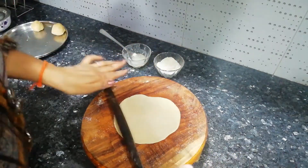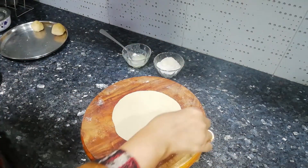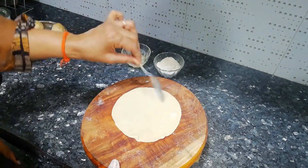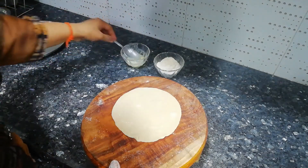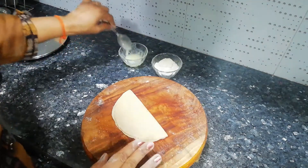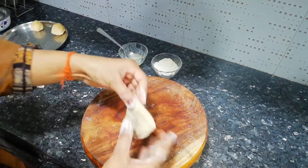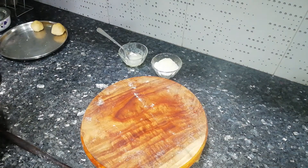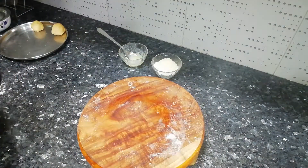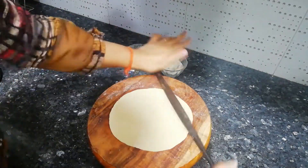Now it's time to roll the parathas. Just as I make parathas every day at home, I am making them exactly the same way here. Taking a little ghee and dry flour, I will do a rectangular fold here. You can make whichever shape you like — triangle, square, or circle.